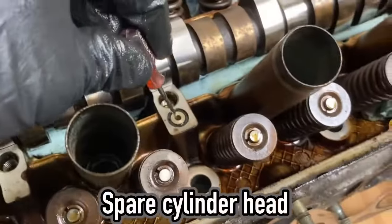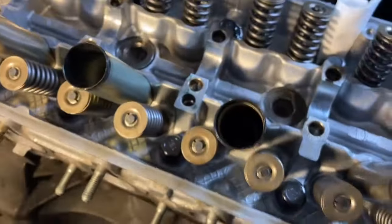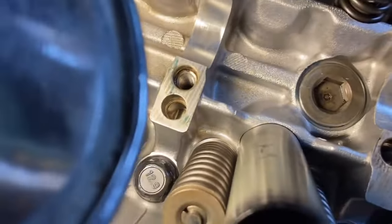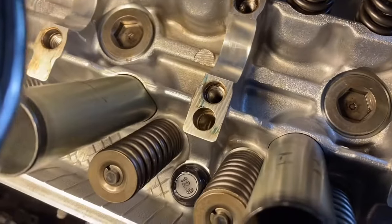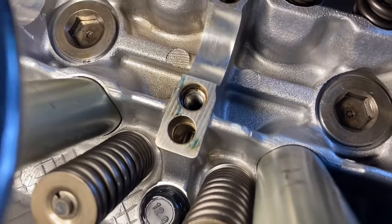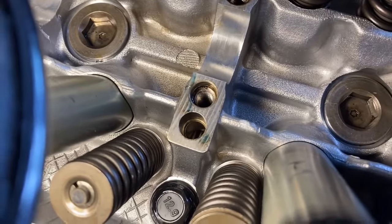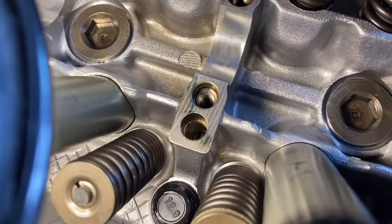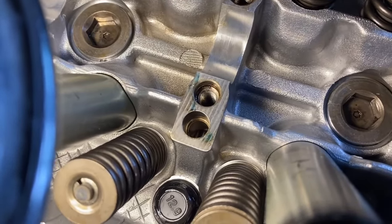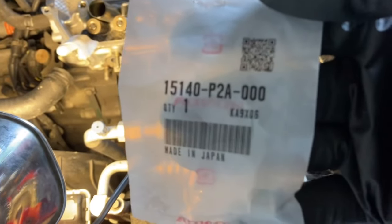This part right here. If you know Hondas you might know what this part is. Now this hole right here is where the oil comes up and feeds the camshaft. There's supposed to be a little part right here that controls how much oil is going to come out, especially at high speed. It's called the oil control orifice. I was lucky that I found that this thing was missing and I was also lucky that Honda had the part in stock.